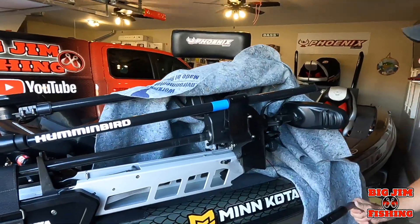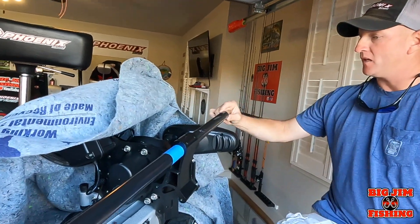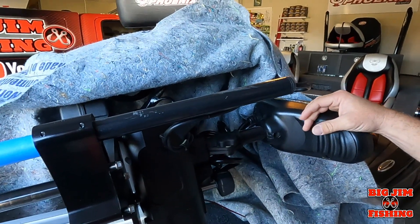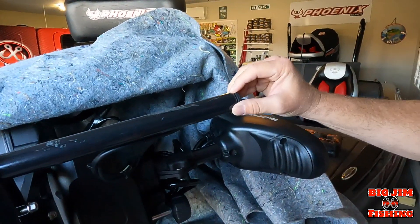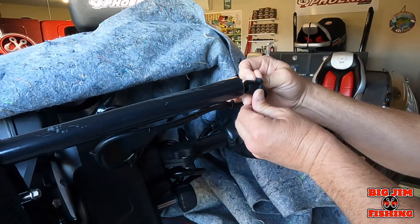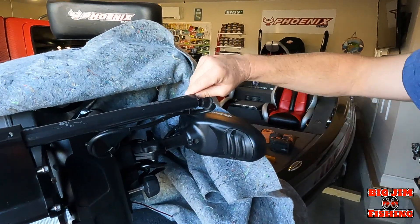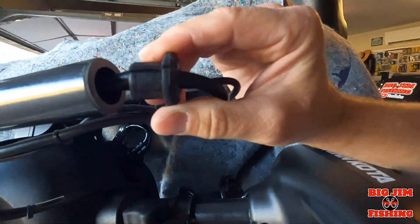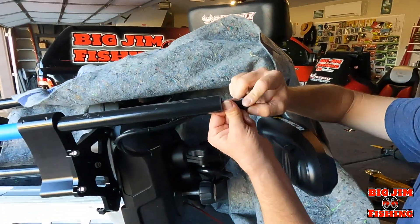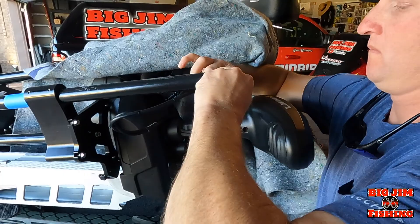We're referencing Ott DeFoe's video — he made a great video and we're copying that. He says you can cut down seven inches, so that's what we're going to do. First thing you need to do is this rubber piece right here — it just pulls right out. It holds the cables; it's there to keep the cables from getting damaged on the sharp end. This rubber piece just protects your cables, so I'm gonna slide it up and out of the way.